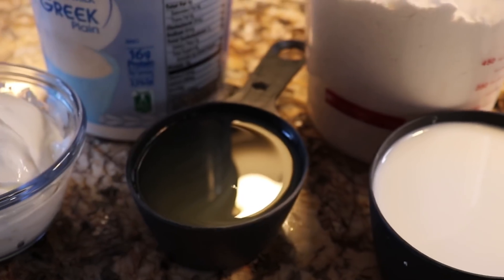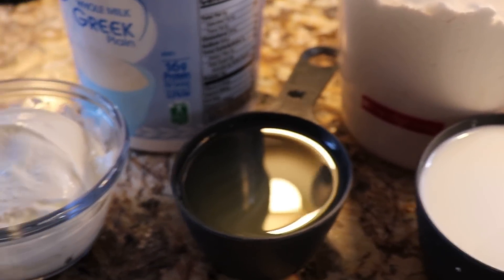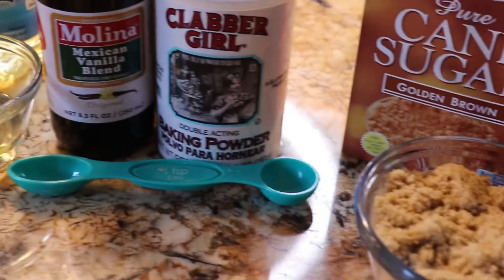A half a cup of pineapple juice — and that's the same juice that I took from the pineapples — and a half a cup of Greek yogurt. So these are our ingredients, now let's get started.